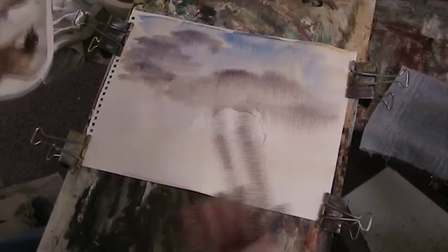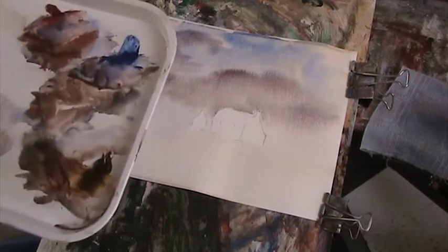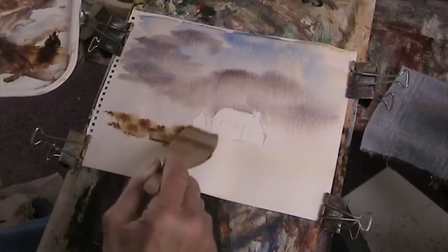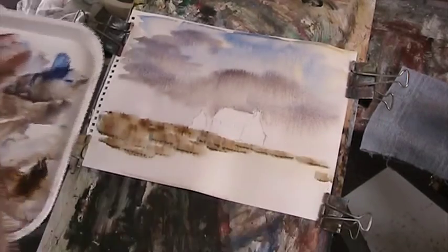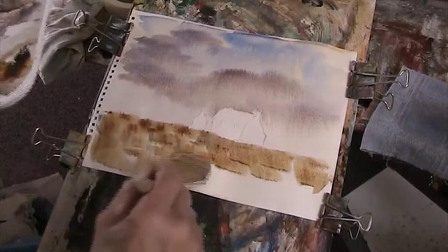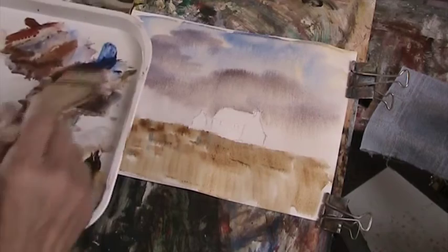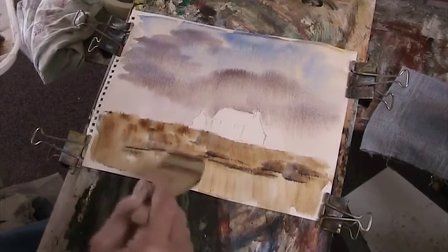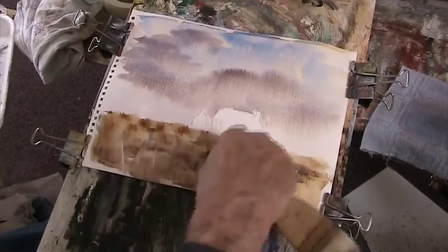So while that's drying we'll put a bit of a landscape in - a bit of sienna, a bit of umber, and a bit of blue. Just while that's drying off. I can put some grasses and stuff, more interesting stuff into that and put some shadows in. Some canal shadow and flick out some grasses.